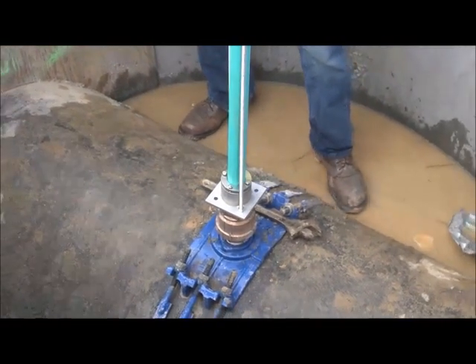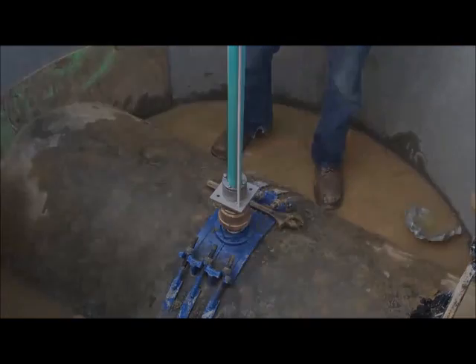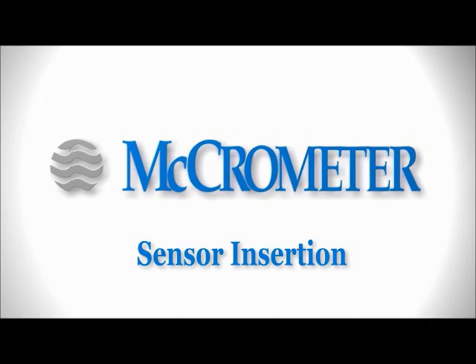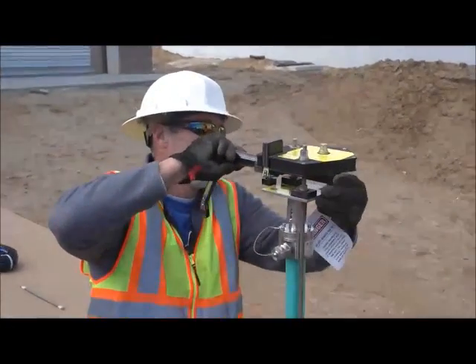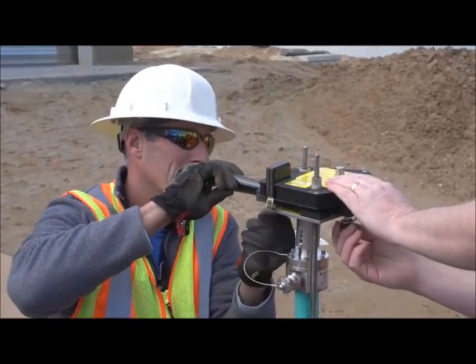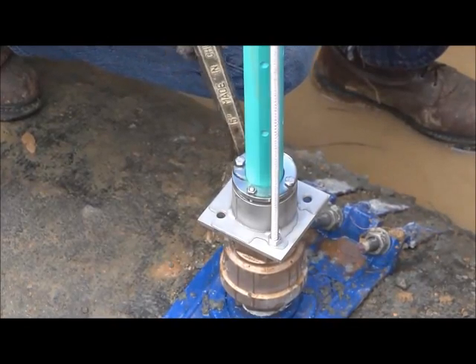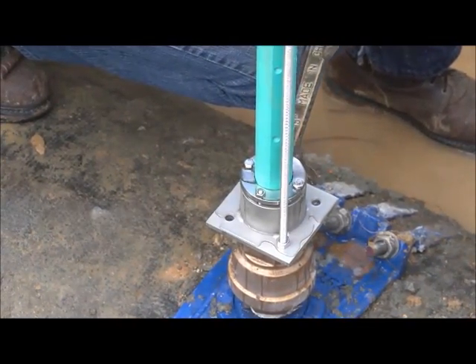Align the flow direction arrow on the top plate assembly with the direction of the flow inside the pipe. The sides of the bottom plate should be parallel with the pipe. Place the sensor insertion tool over the captive nuts and lock it into place with the spring locks located on the bottom of the insertion tool.